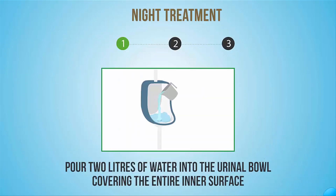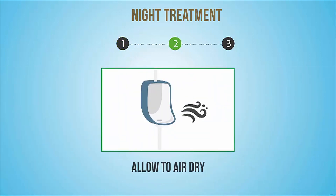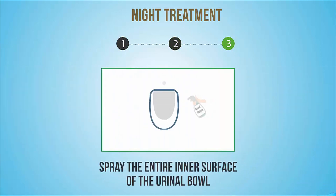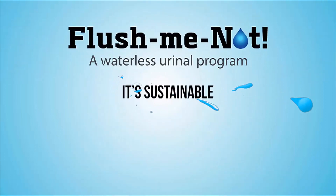Night treatment: Pour 2 litres of water into the urinal bowl covering the entire inner surface and allow to air dry. Spray the entire inner surface of the urinal bowl with GoodSense Odour Eliminator at recommended dilution and allow it to air dry. It's sustainable.